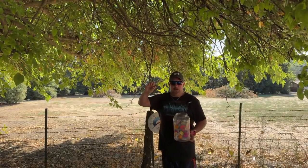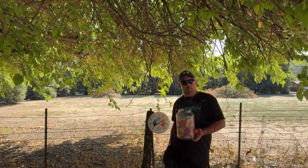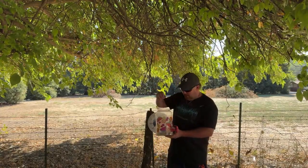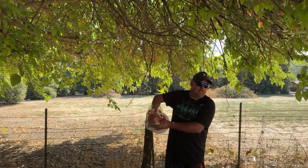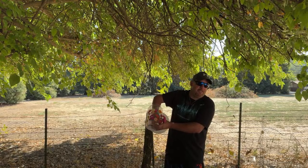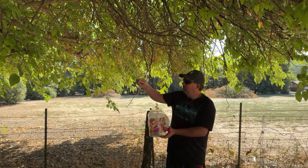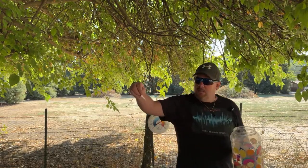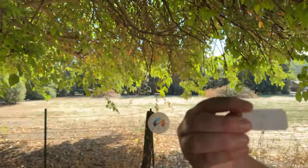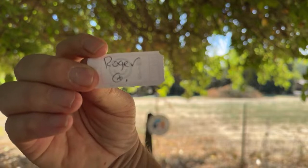Congratulations, Brian — get a hold of me at earthmastermail@gmail.com. Putting that in my pocket so I don't mix it back in. Second one — let's go ahead and mix this up again and pick out a lucky winner. There are 71 people, so it's a decent chance of winning. Next up is — you guys can see that — Robert or Roger G.